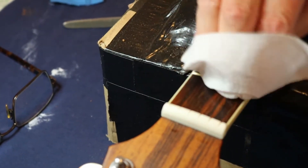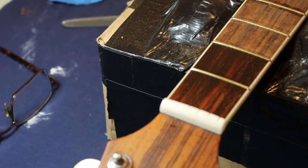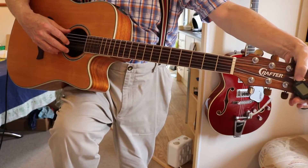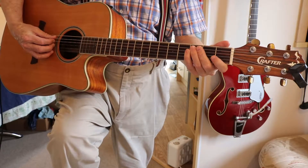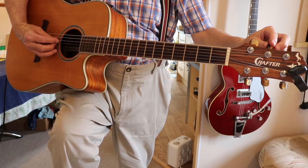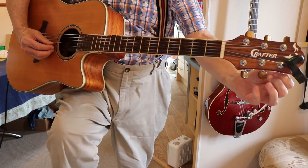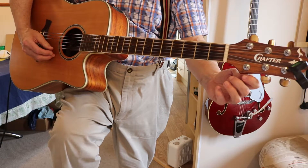There you go - that's the way it will look when it's finished. I might just polish the frets up a bit more. This is our Crafter guitar, nicely set up now, all the frets rescued - I would say rescued. Let me just check the tuning. It's a far nicer sounding guitar than I thought it would be.